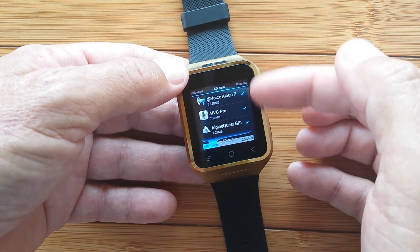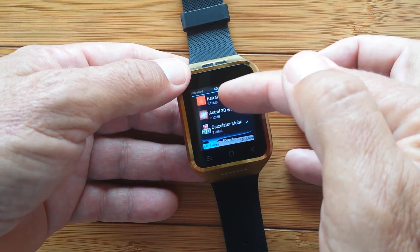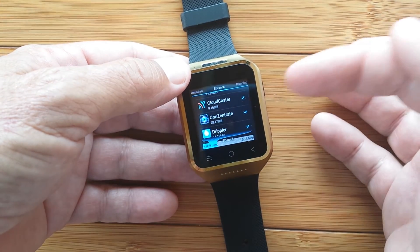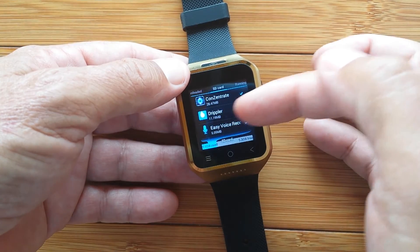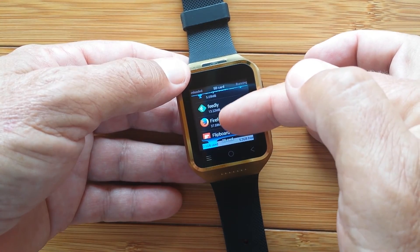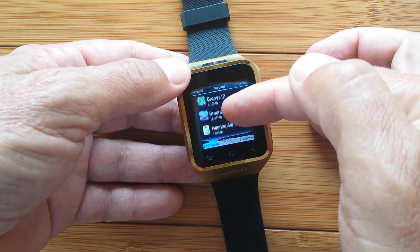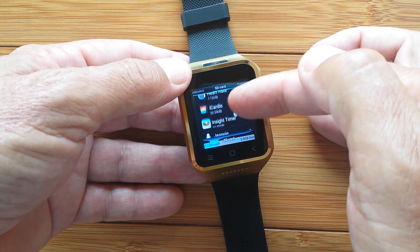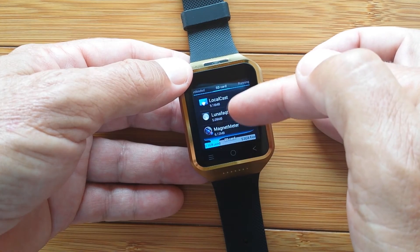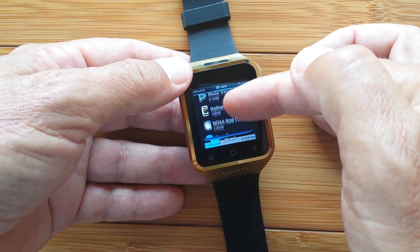I'm not going to go through them in detail, but I'll show them here. Several have already been reviewed, and others may be reviewed in time. You'll see calculators, Clean Master, Cloudcaster for Chromecasting, Drippler — an excellent source of information about apps — Feedly, the Firefox browser, Flipboard, a GPS tester, Groove IP for VOIP telephone service, Ground FX which is a game, a heart rate app, and Maxthon browser — which can also be moved to the SD card.